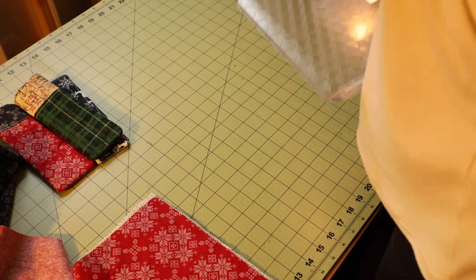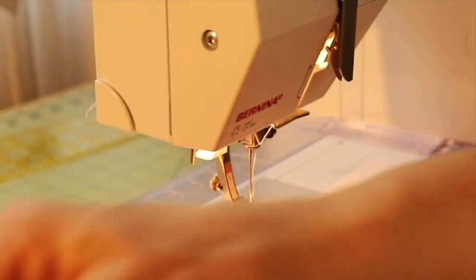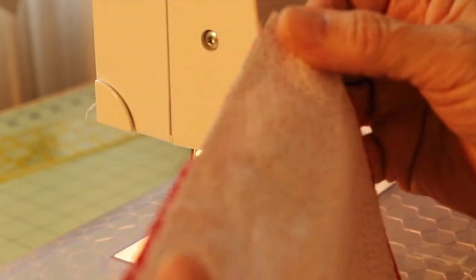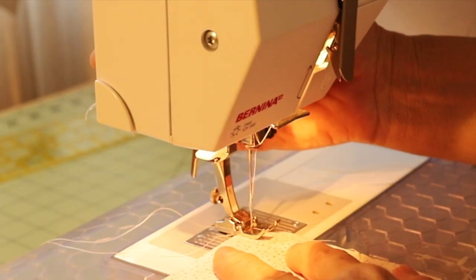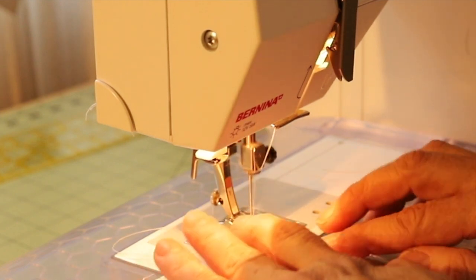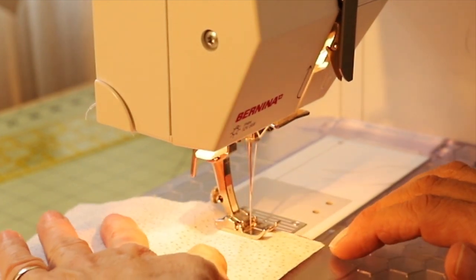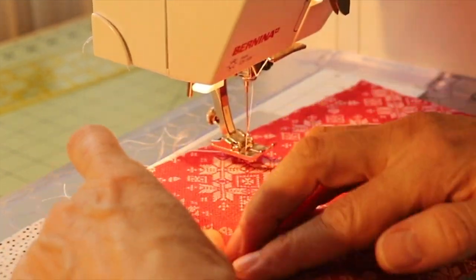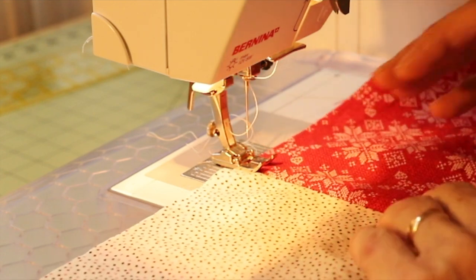First of all, I'm going to sew the lining with the front fabric face to face, like so. We need a one-quarter inch seam allowance. I turn it like this, press it with the tip of my finger, and sew again so I catch the seam allowance inside.